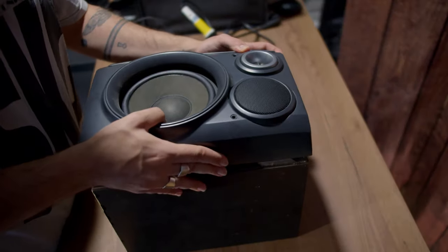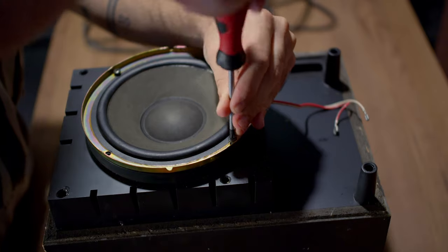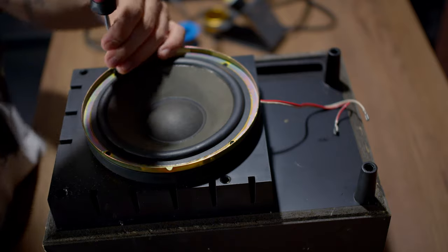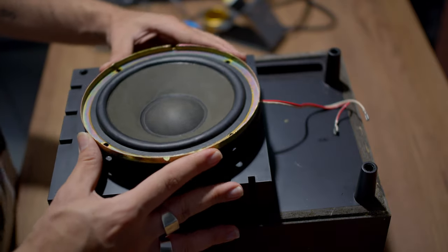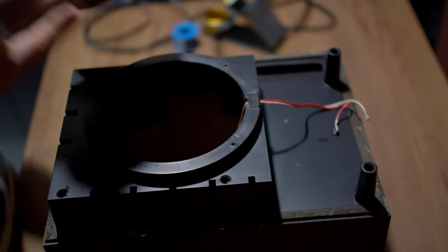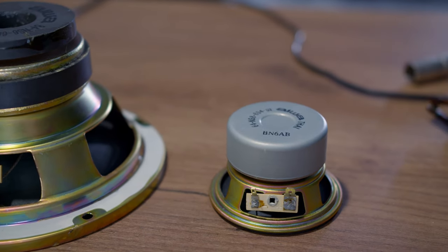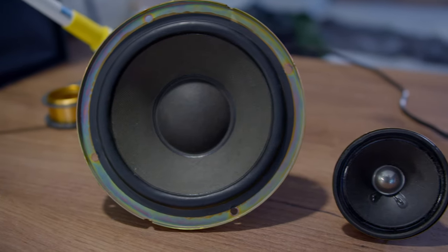We started by taking the speaker apart and removing the woofer, which is what we need for this DIY project. I also removed the mid driver which was smaller because I wanted to test how it would sound versus the woofer. The woofer was five inches big while the mid driver I think is two or three inches big.